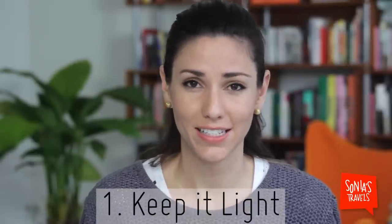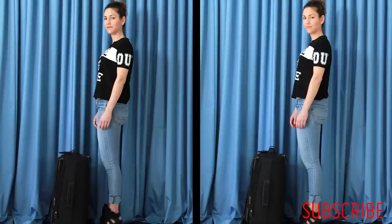Hopefully there's only so much I can do. Number one, and this one is pretty obvious — ladies and gentlemen, keep it light. Unless you're disabled, if you cannot pick up your bag, take stuff out of it. Period.